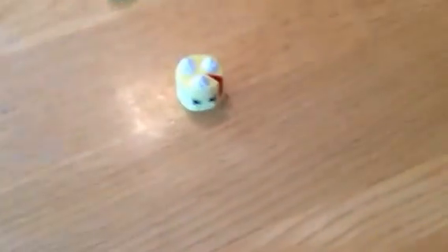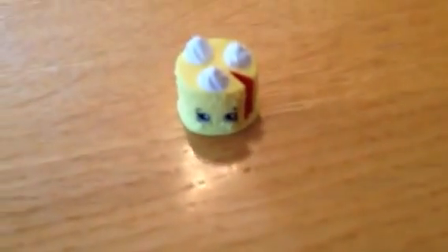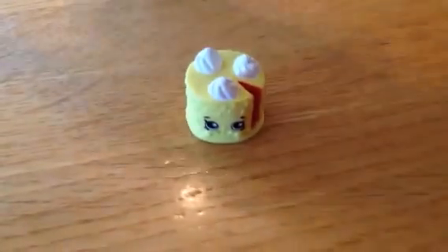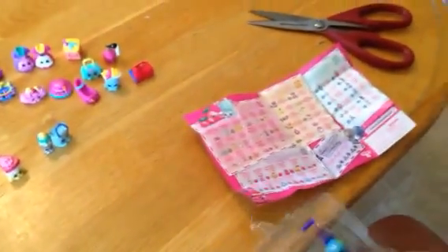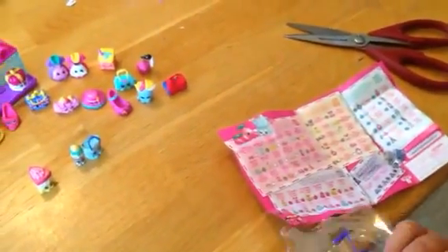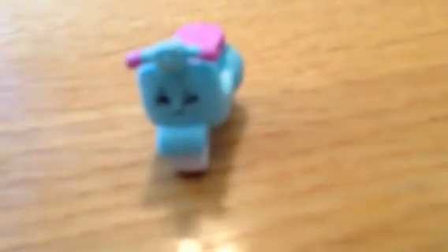Here is Blake Black Forest Cake, which I already have that one. And this is the motor person. Her color is really pretty — I like it a lot.